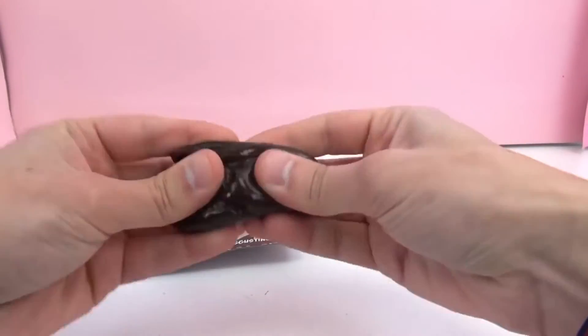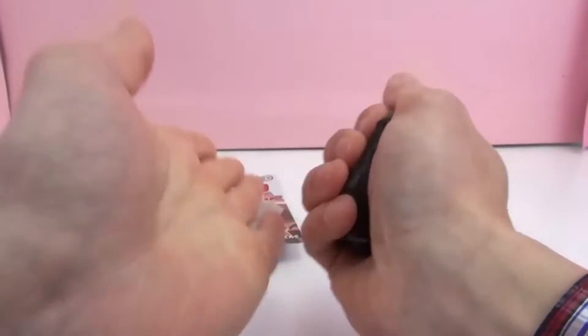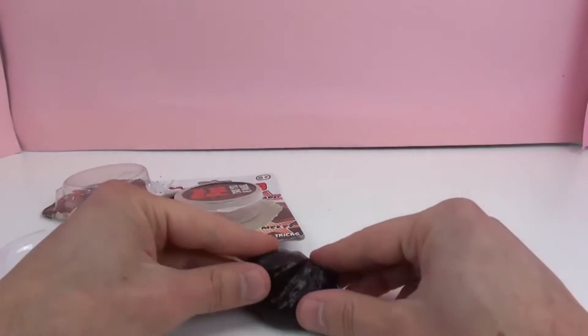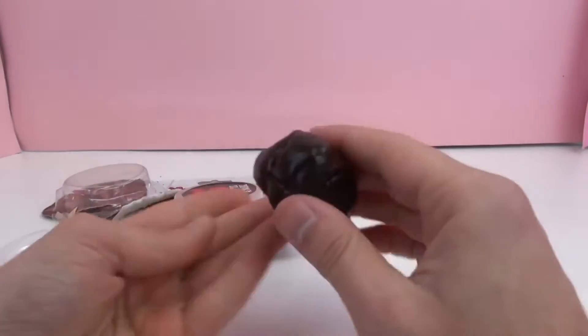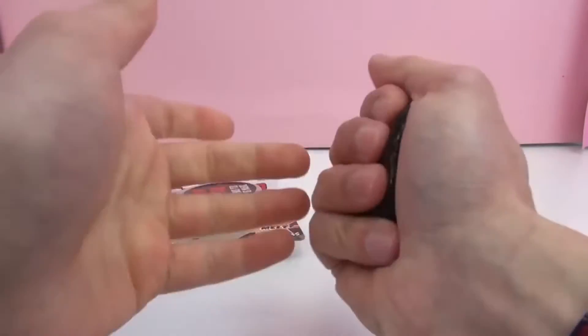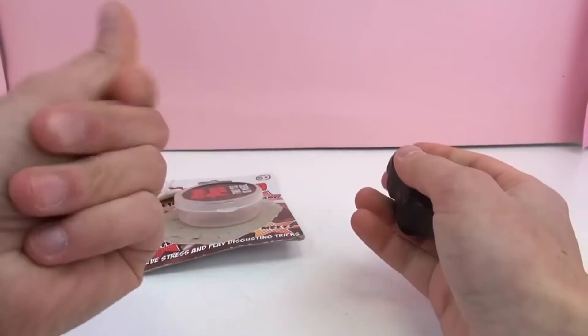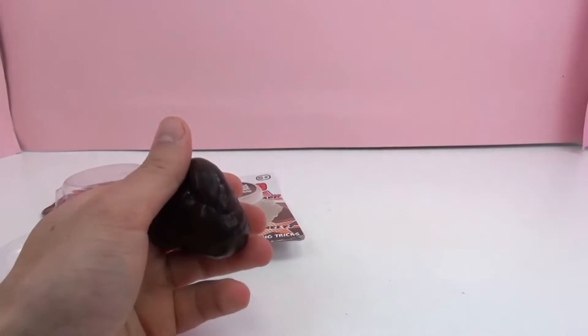Here you can see you can rip it, and it makes a clean cut like that, or you can squish it into different shapes. Make it round, squeeze it. It kind of makes your hands feel like they're wet, if you've had that feeling before, but they're actually not wet.